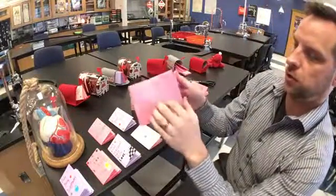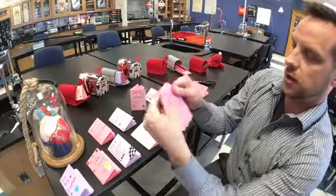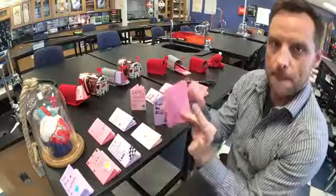Cover, page one, two, three, four, five, six. Back cover. Bada bing, bada boom.